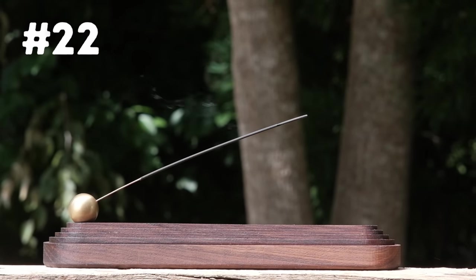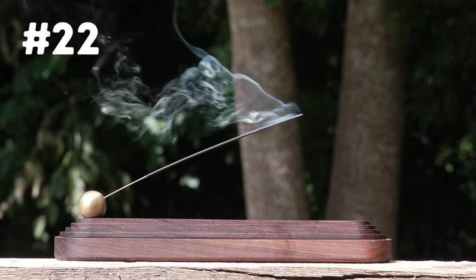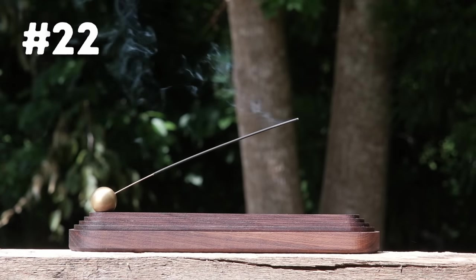Number twenty-one is a soap dish modeled to look very similar to the ring dish so they can sit side by side. Once again we're using red cedar due to its rot resistance because of its natural oils. There's also an incense holder that uses a brass ball to hold the incense so you can position it however you like, with integrated storage for extra incense pieces and matches.